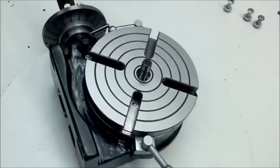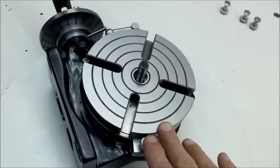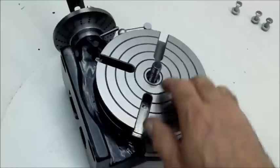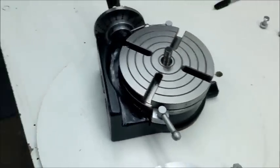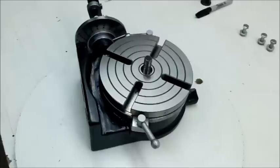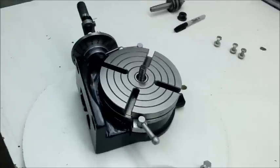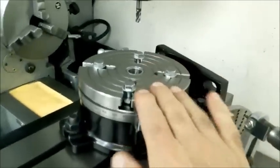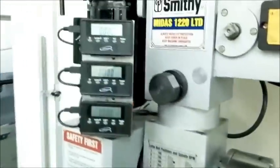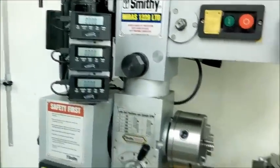The operation here would be to center the rotary table under the mill, then put my plate on, center it on the rotary table, and then go ahead and do the operation. So I've gone ahead and I've centered my rotary table up and zeroed out my DRO, so I'm all set.